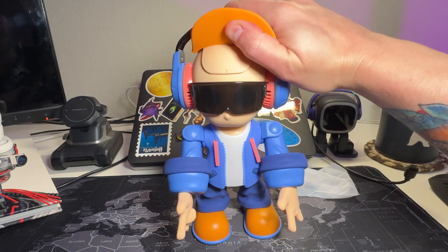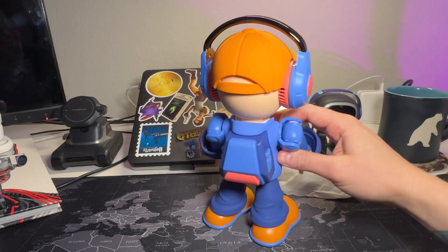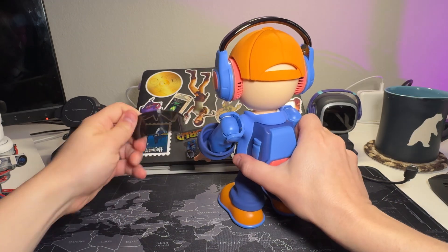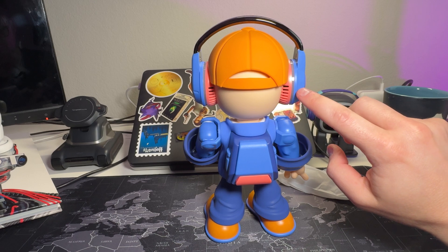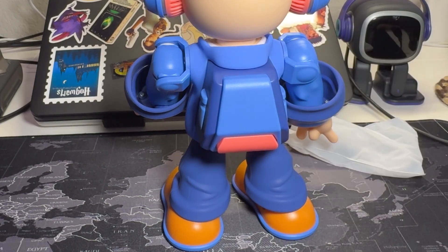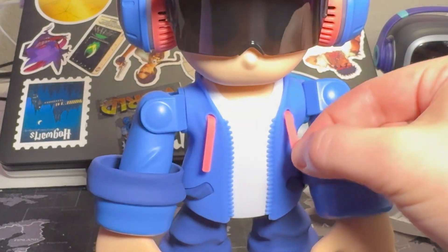You've also got a hat that apparently you can remove if you want to. Oh, my dude is so bald under here. In the back, you've got a microphone behind the hat, his reset hole, and his LED status light. This is also where his speakers are — they're in the back of his headphones. This big button down here is the power button, and down here in his backpack is his Type-C USB charging port.